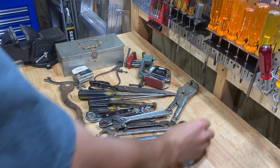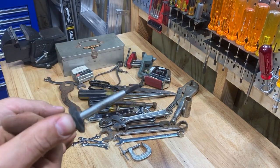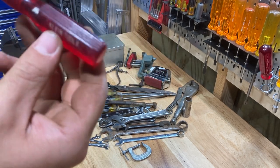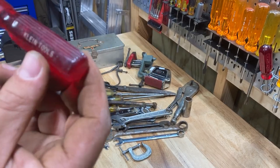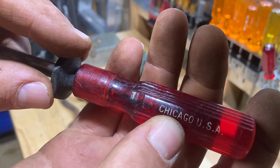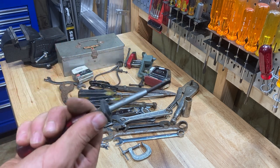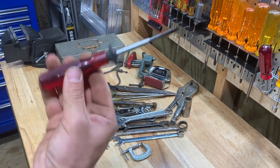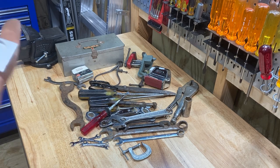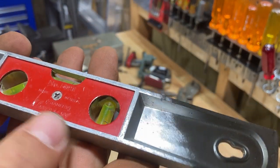Here's an SK socket, 11/16ths deep, 3/8ths drive. And then another one of these screw-holding screwdrivers — the flathead kind. This one's in good shape. Klein Tools, Chicago USA — really cool. Looks even better than the one I got in that other tool haul.